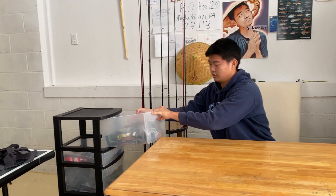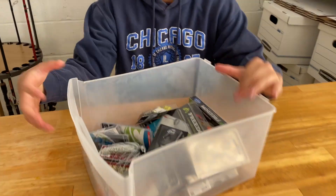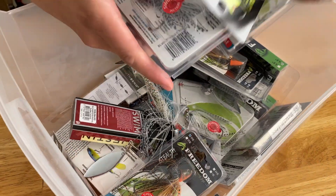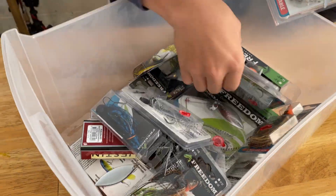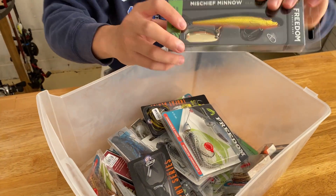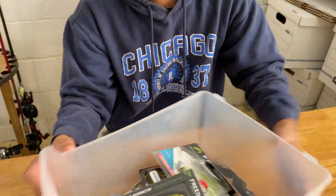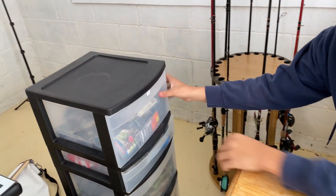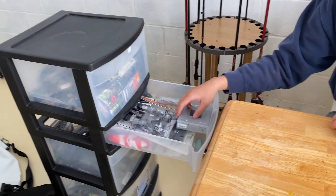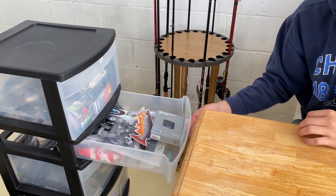Now I think you guys might want to see what's inside this whole cabinet. This is a great way I organize all the stuff I have. I've got all kinds of hard baits that are unopened at the moment, but as you can see I've got top water, frog, swim jig, and more. This next compartment has some gloves, stickers, and spare batteries if I need them.